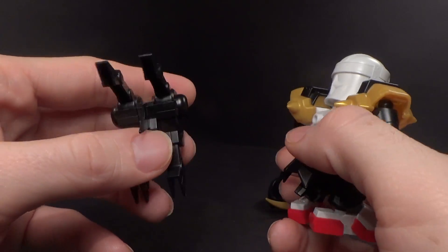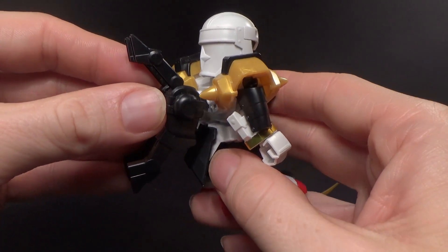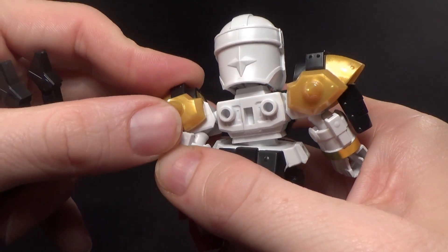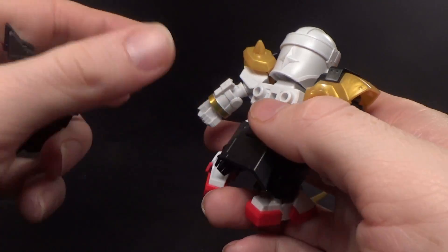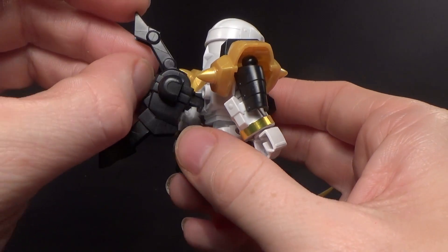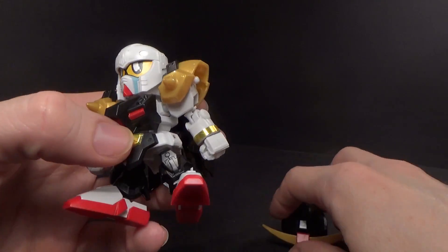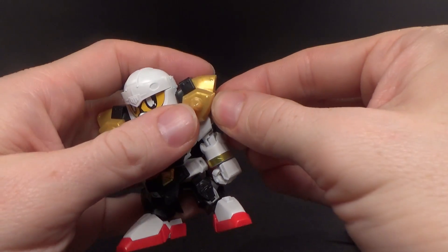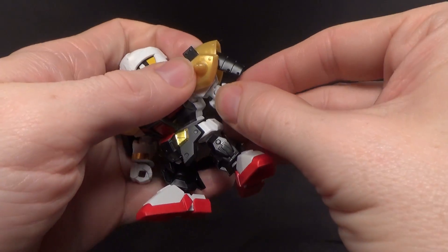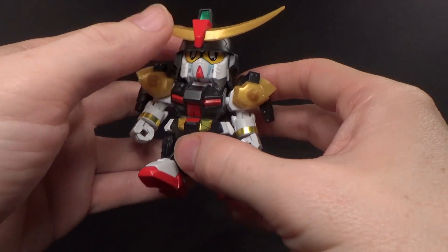The backpack looks familiar — kind of looks like from the Astray M1. The back shoulder armor: I don't want to clip it on too hard because it'll be a pain to get off. The backpack goes in at an angle; don't try to get it flush, it'll just wreck it — it just goes in like that. Polycap ball joints, and then a really cool helmet. I do like that.